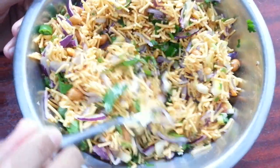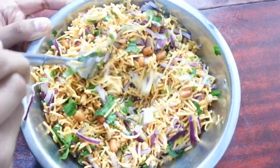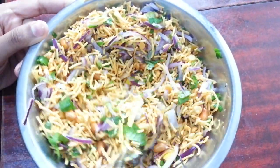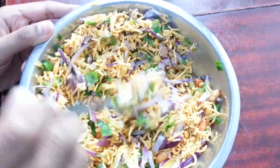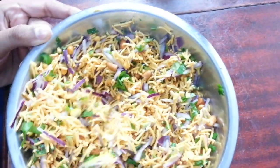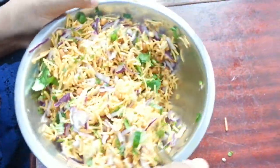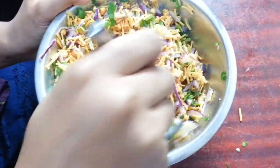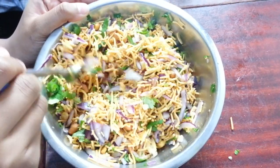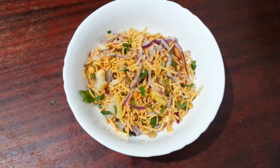Keep on mixing it up nicely — mix them all up to get the flavor in there. If you need to use your hands, no problem. You can squeeze the lemon zest so the flavor goes into the chanachur or Bombay mix. There we are, ladies and gentlemen.